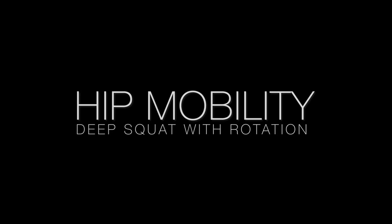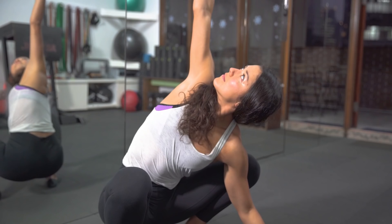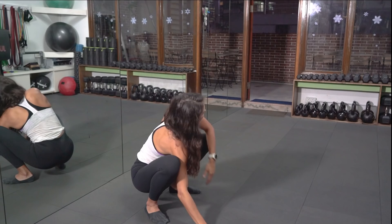Keep your back nice and upright and you're going to squat all the way down, then we're going to introduce the rotation. You're going to try and reach your right arm up all the way towards the sky, then bring that arm down and rotate onto the other side as well.